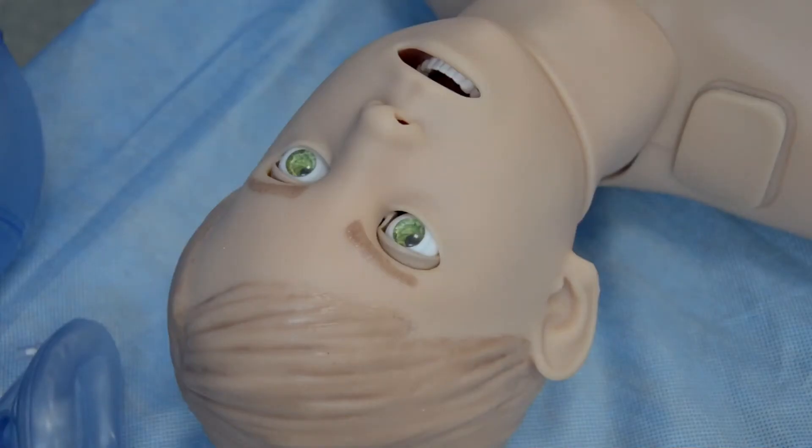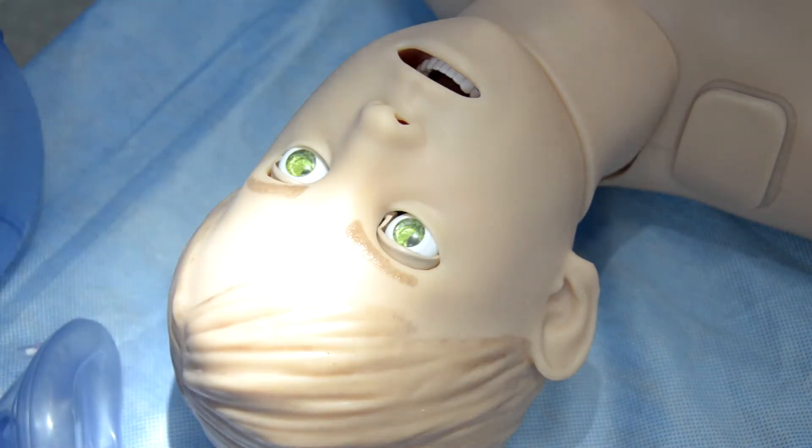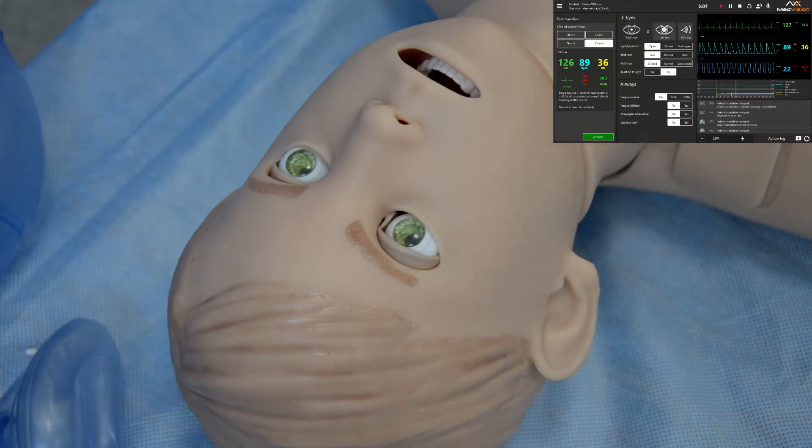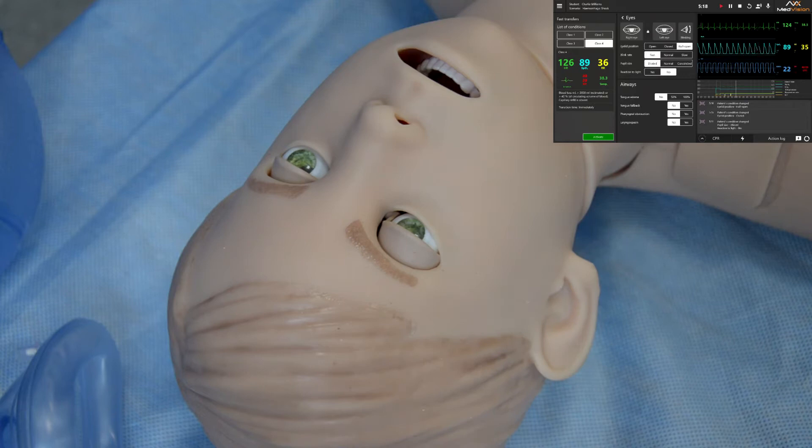Let's begin with the eyes. The eyes are fully programmable. They respond to light. You can also change the size of the pupils in the software, so the pupils can be dilated and constricted. You can also change the blinking rate — you can make it fast, normal, or slow. The reaction can be unilateral or bilateral. You can also change the eyelid position, so the eyes can be half open or fully closed.